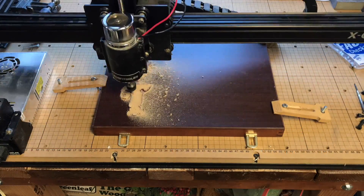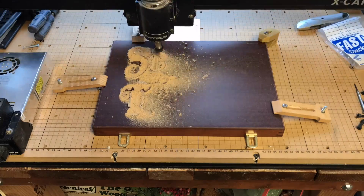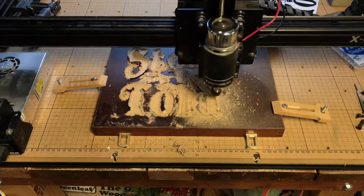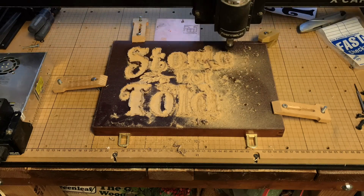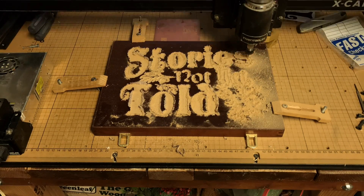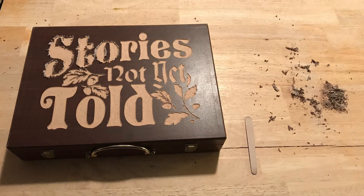While it was cutting, what we didn't realize is this wood box actually was just pressed wood with a laminate on top. So really we're cutting through the laminate and then into the wood. This was going to require some cleanup, but it did a good job, and then my wife sat down with a nail file and meticulously got all the edges cleaned up.